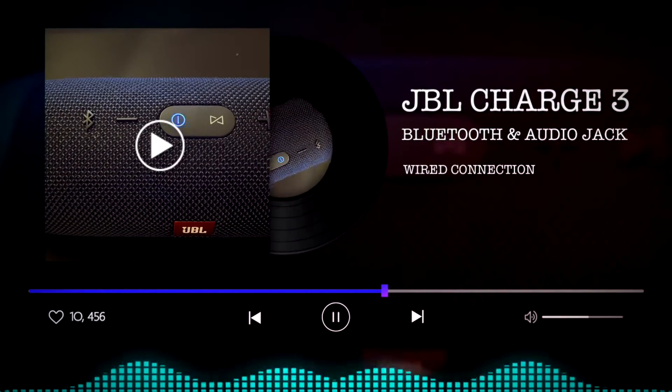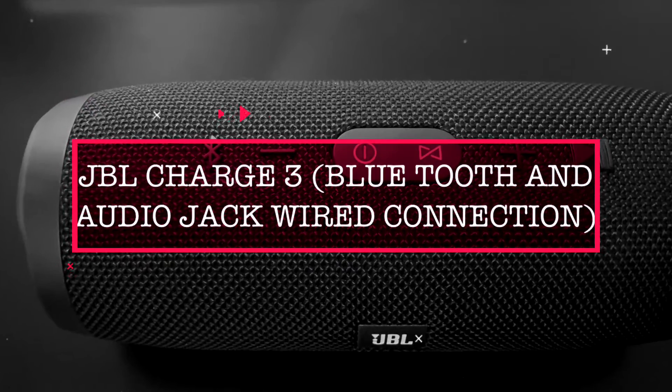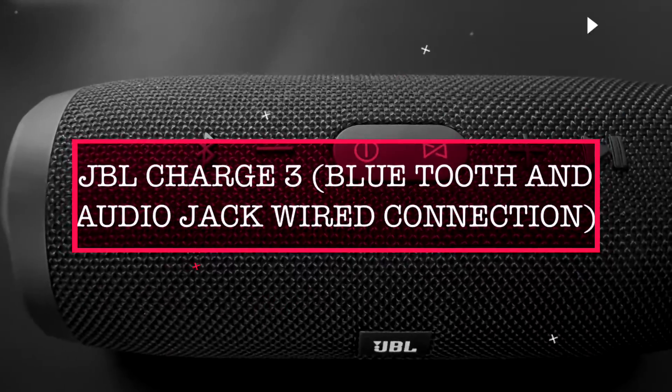This video shows you how to connect your JBL Charge 3 via Bluetooth and via your audio jack wired connection. It also touches a little bit on the capability of the JBL Charge 3.